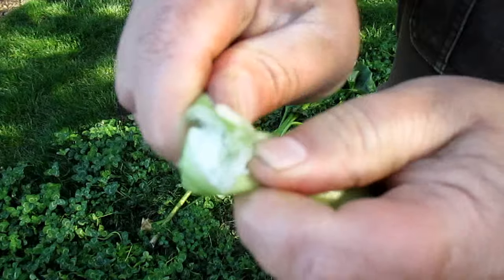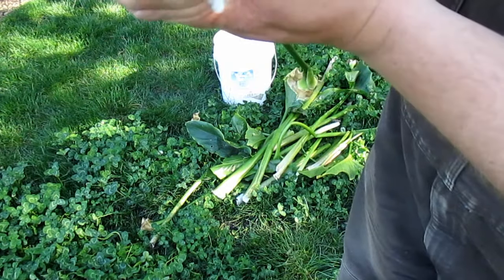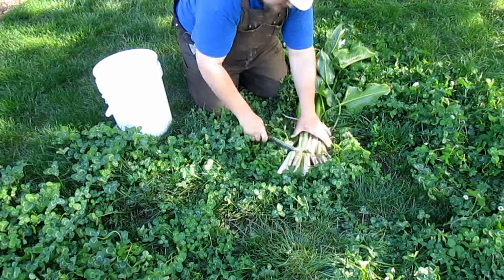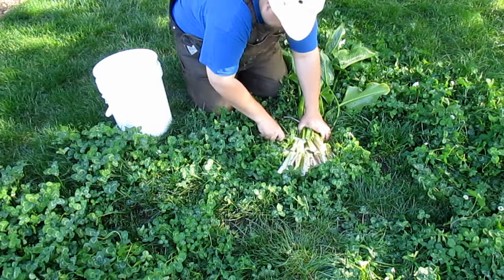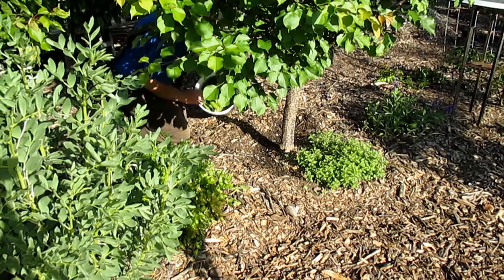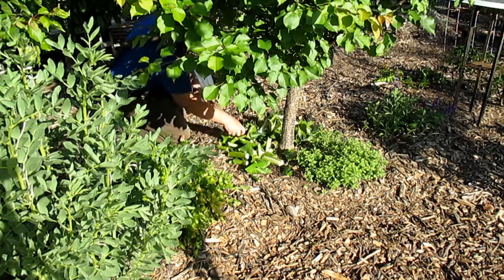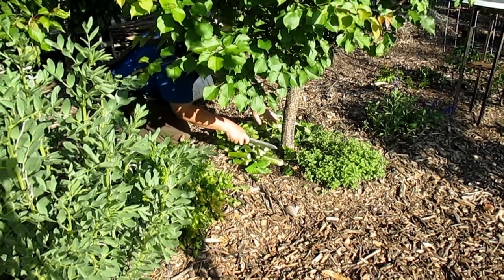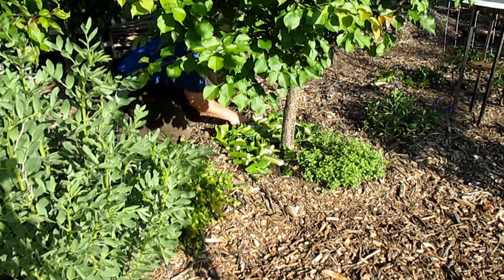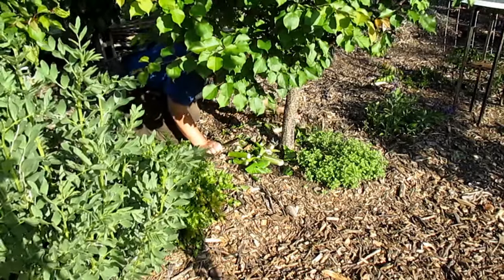As an added side benefit, this plant is actually very water rich — it contains quite a bit of moisture in the stalks. So I like to chop these stalks up and use them as a mulch around my fruit trees. I feel it does a great job adding that extra little bit of moisture around the trees, especially during the hot summer.